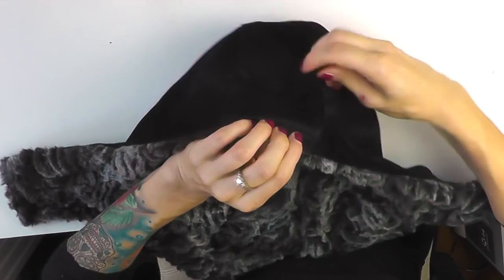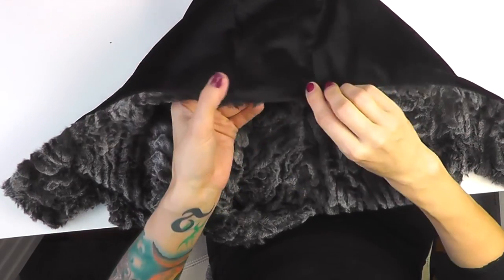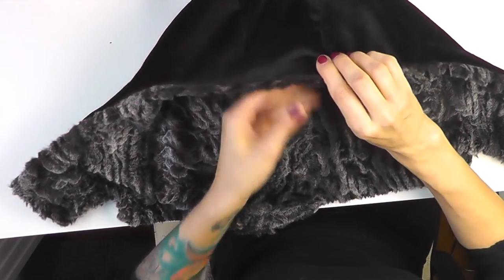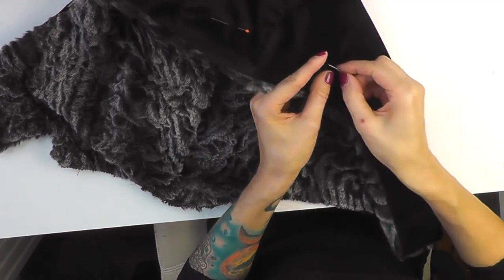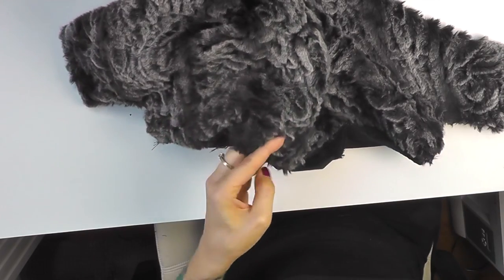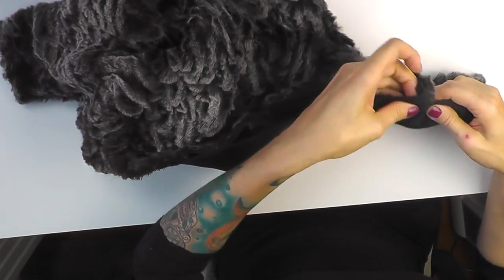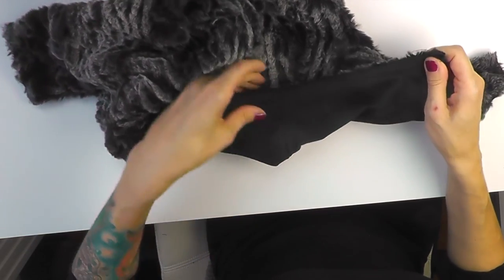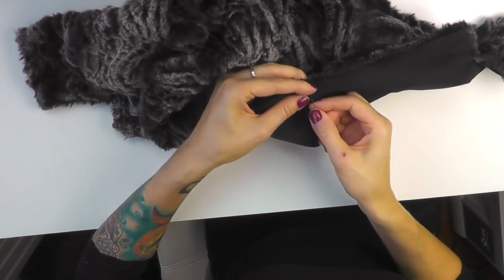We've finished a big part of the hood. Now I need to shape this edge too — it doesn't have to be perfect because the super fluffy longer faux fur edge will cover it. I'll just pin it in place for now so it stays, and put it together here since this is the part that goes inside the coat. I want to make sure I keep the shape of everything right so the fabric doesn't slide.